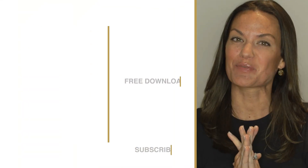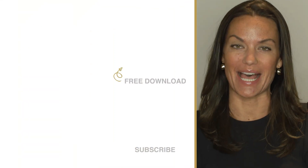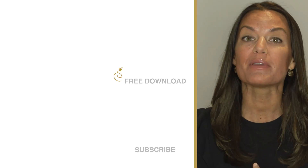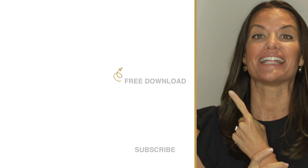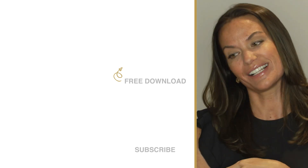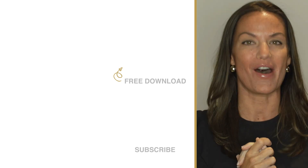Totally Dazzled sells sparkling rhinestone wedding supplies. Check us out at TotallyDazzled.com. Click up here to download our free printable sparkle quotes, or click down here to watch one of our other awesome tutorials.